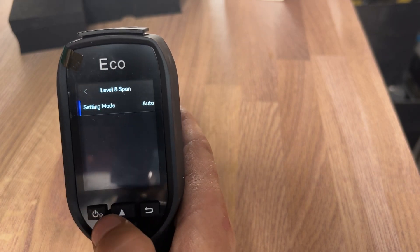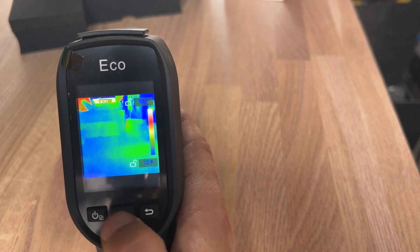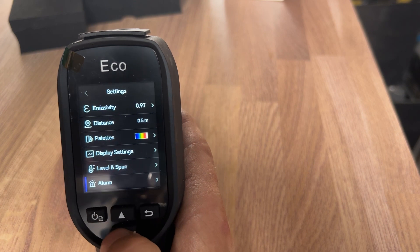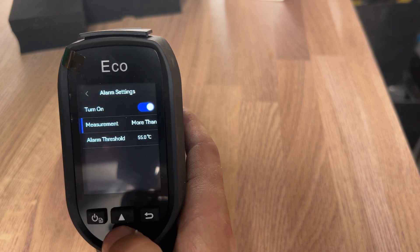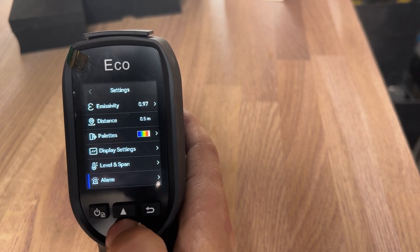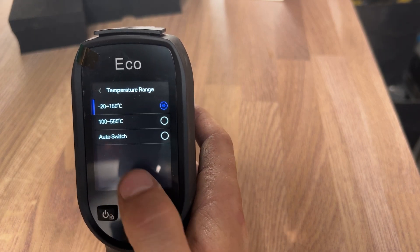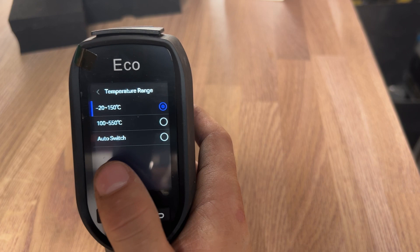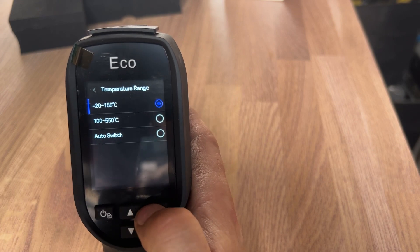Level and span — let's turn that on — which is just your parameters; I recommend leaving that on auto. Then there's the alarm setting: you can turn it on so that if it measures more than, say, 55 degrees, it will set an alarm off to let you know it's gone above that. I don't want that on at the moment, so I'm turning it back off. Temperature range: as a domestic engineer I have mine set at minus 20 to 150 Celsius, but if you're working commercially at high temperatures you may want it between 100 and 550 Celsius. You can also put it on auto switch, but for me as a domestic engineer the top setting is perfect.